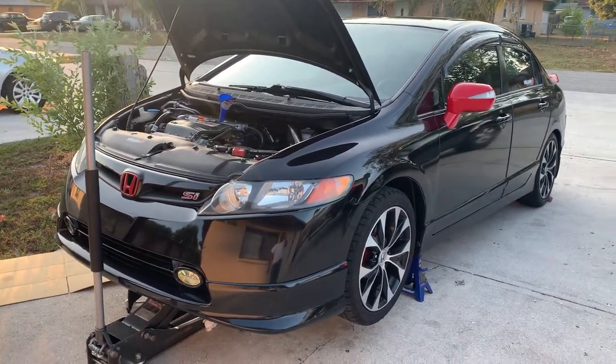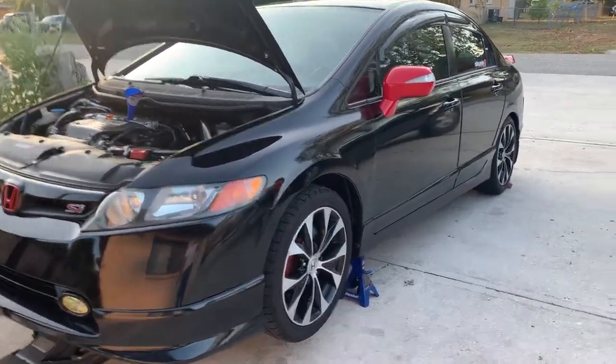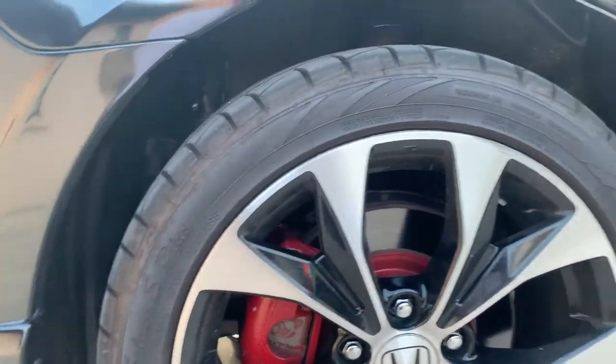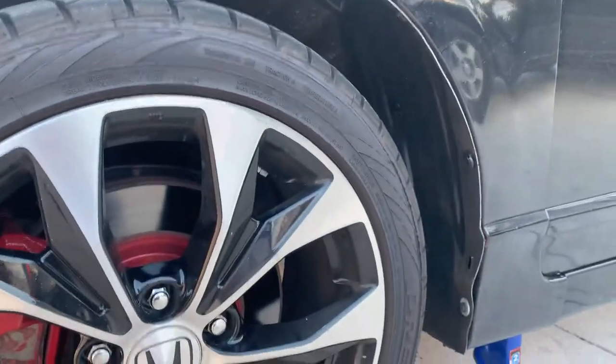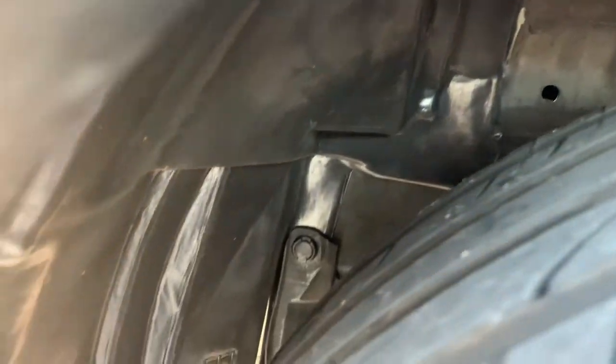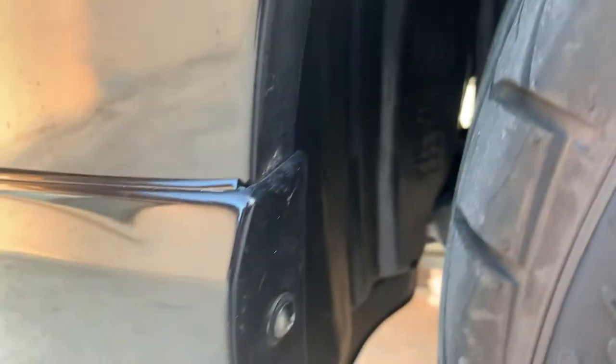Honda Civic Si front fender liners — I just went ahead and bought my fender liners on eBay. I installed the front left side, which is the driver side, and they fit pretty good — they fit just like OEM. Everything fits perfect.